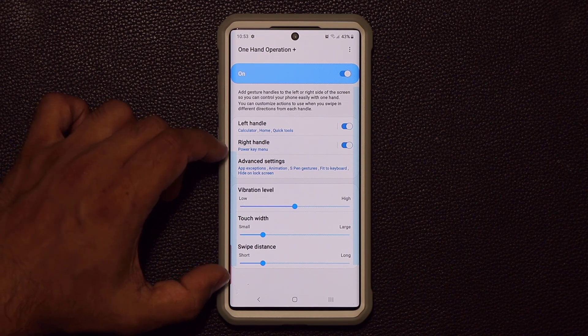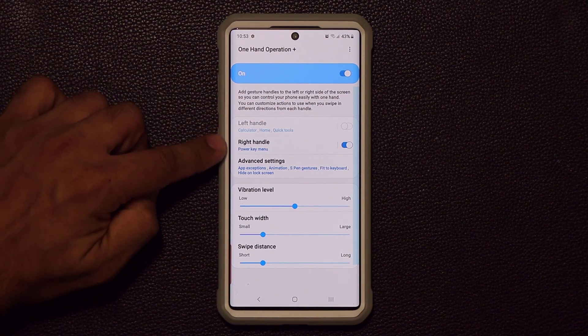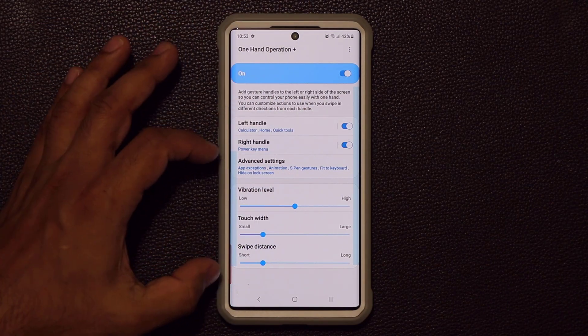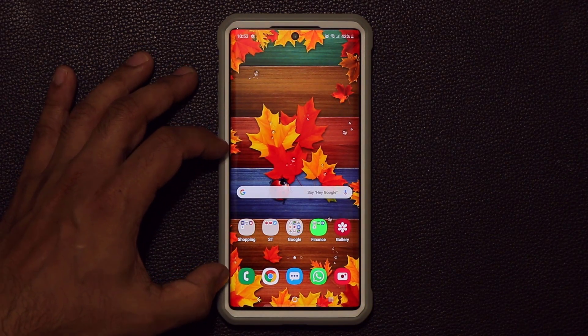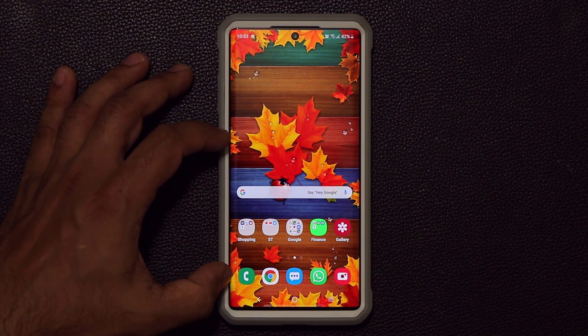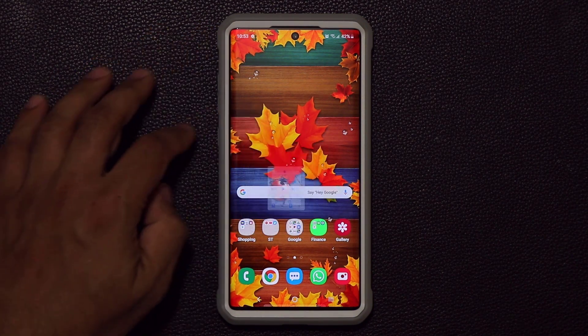Let's talk about the left handle — how to set it up and how to use it. First you have to enable it. If I disable it, it disappears; if I enable it, it shows up. When you go home you're not going to see the left handle — it's going to be invisible. You'll just know it's there because you set it up that way, and when you swipe through it, it brings up all those options.